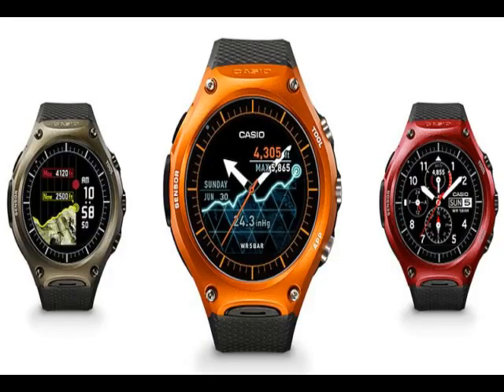The Casio Smart Outdoor Watch WSD-F10 runs Android Wear and offers several features that make it unique. The smartwatch comes equipped with a microphone and is water-resistant up to 50 meters. The company, at the Global Launch in Las Vegas back in January, claimed that users could use the timepiece in rain and around water.